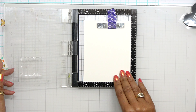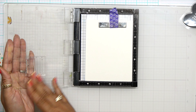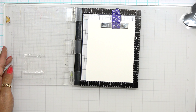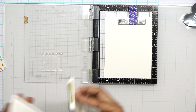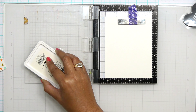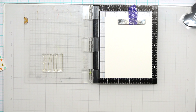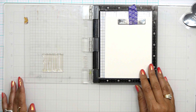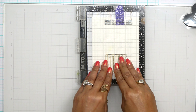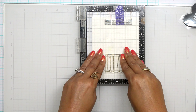For my sentiment I'm using the All About Love stamp set. I love this stamp set and I use it not only for Valentine's Day but also for anniversaries and just telling somebody I love them. I want to use that large love stamp — it has an outline and a fill-in piece, which is going to help me get more color onto this card panel.